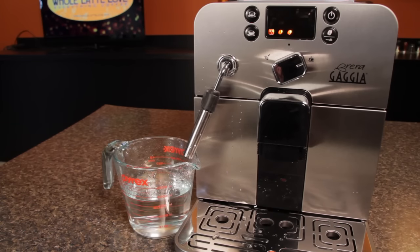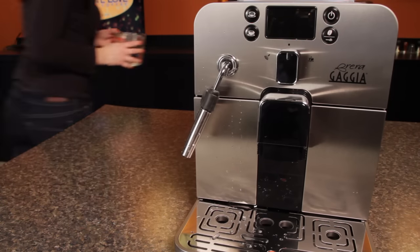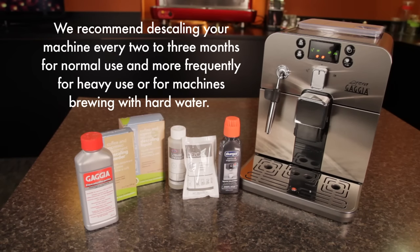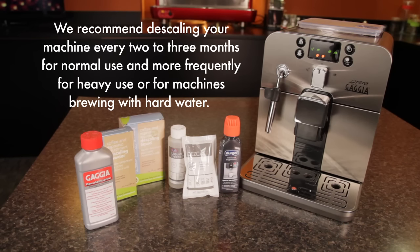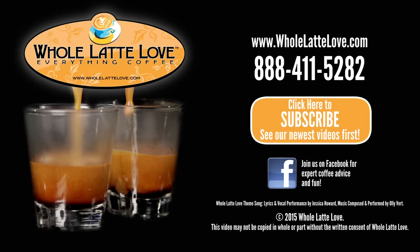When rinsing is complete, the descaling symbol will disappear and the machine will return to standby mode. At this point, descaling is complete and the machine is ready for use. We recommend descaling your machine every two to three months for normal use, and more frequently for heavy use or for machines brewing with hard water. See wholelattelove.com for a complete selection of descaling products for your machine.